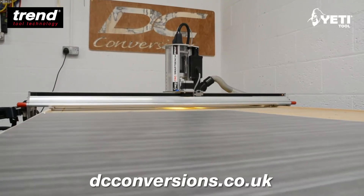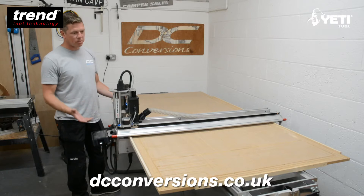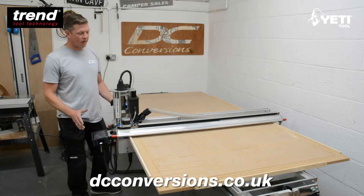When the Yeti SmartBench arrived, it was well packaged, very simple, all plug and play — nothing too difficult about that whatsoever.